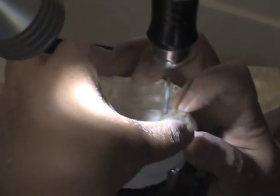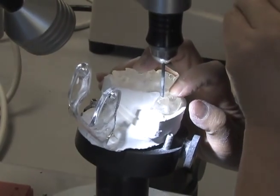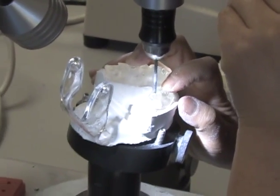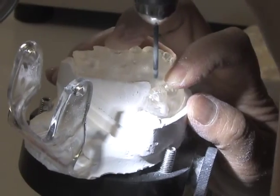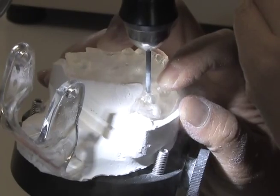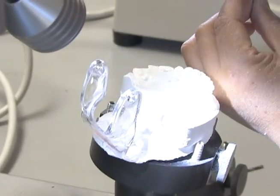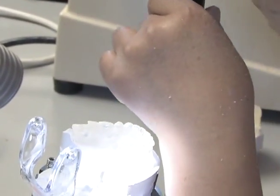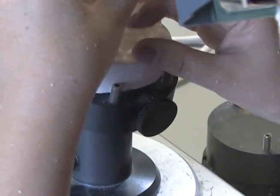You can see where she's going to place some holes. She's going to make that duplicate denture into a surgical stent, and she's doing a pilot hole first. Now she's changing out the burrs — she made a little pilot hole and is now going to make the actual hole that the doctor will use to guide their surgery.